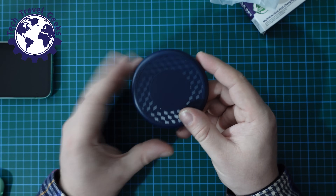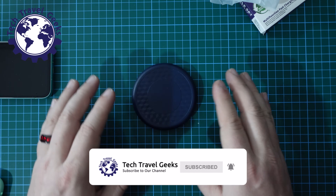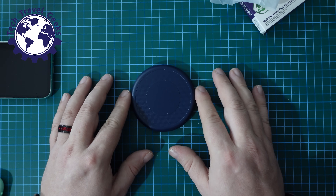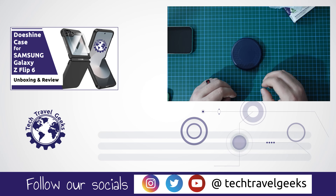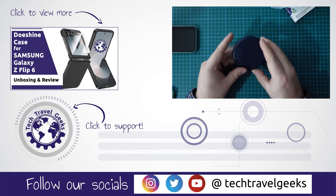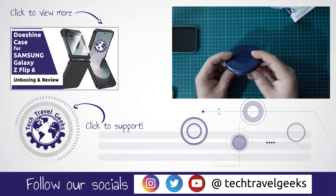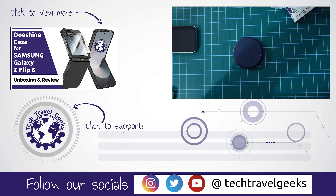Anyhow, if you made it this far, thank you for watching. As I said throughout the video, we'll be leaving a link in the description to where you can find these items on Temu. If you don't already, please do subscribe to Tech Travel Geeks here on YouTube — we cover consumer electronics, gadgets, accessories, and anything we think makes the travel experience better, including this multifunction fast charging cable kit purchased on Temu. Thanks for watching, and goodbye from me.